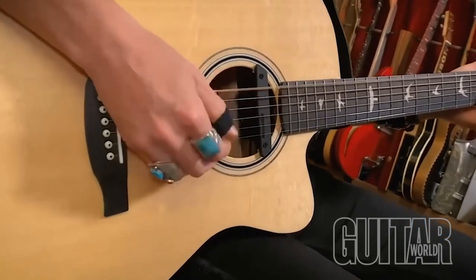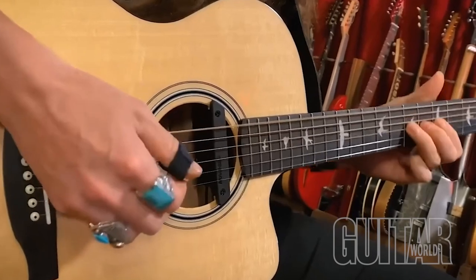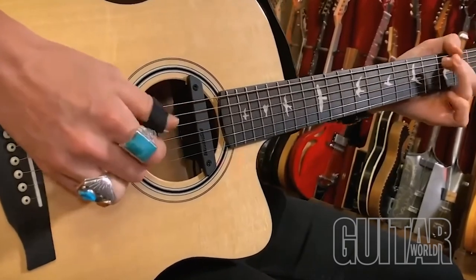Fishman's latest offering, the new PowerTap series pickup systems, hopes to empower acoustic guitar players to add excitement to their performances while expanding their playing technique with new percussive elements and tactile dynamics. The key to Fishman PowerTap Tone is the new tap body sensor that, when combined with either a Matrix Infinity or Rare Earth pickup, opens up a new palette of sounds, interaction, and color for players of all styles.